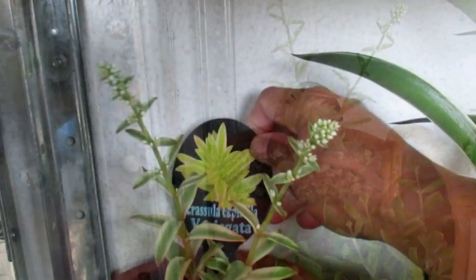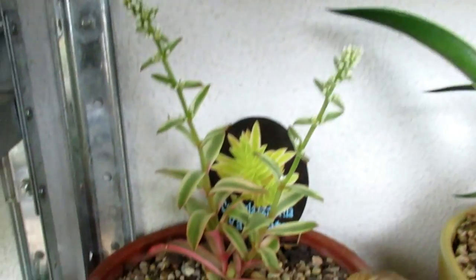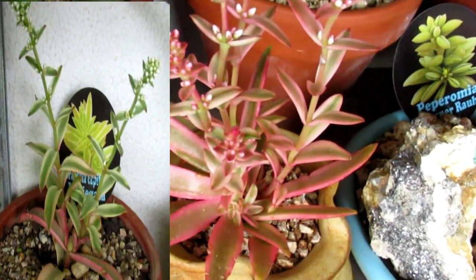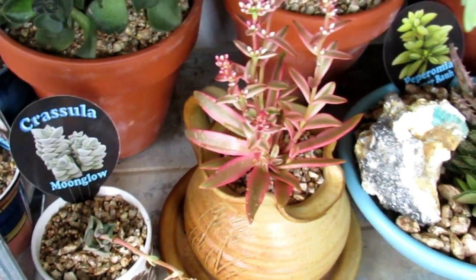Oh look, I've got another Crassula Capitella Varigata — check out the difference in the colors. That one versus this one in my 50 zone. Now I'm going to show you a Crassula Capitella Campfire that I've had for a couple of years.